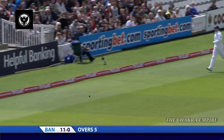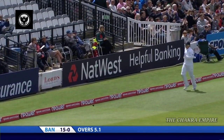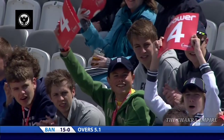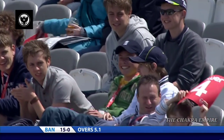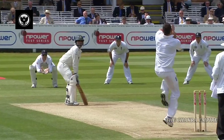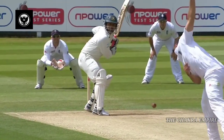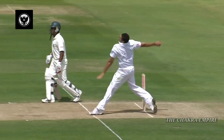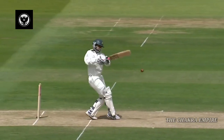That's the first one that Bresnan's dragged down a bit, and the response is emphatic. Really, really good shot, pulled away a long way in front of square. He's just dragged it down, and as he showed, he's really almost waiting for anything like that. He's looking to square the wicket, short of a length for that shot, and the cut.